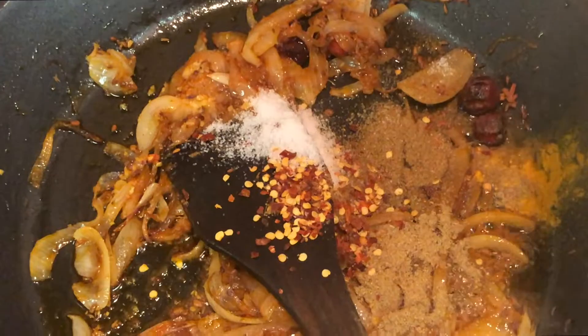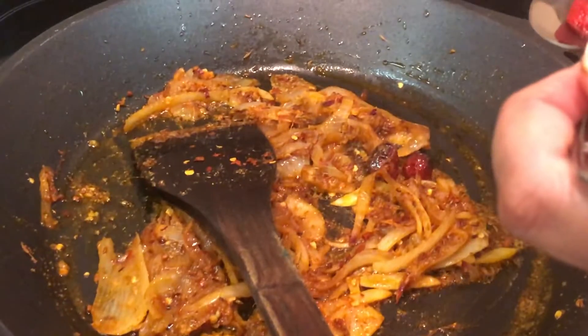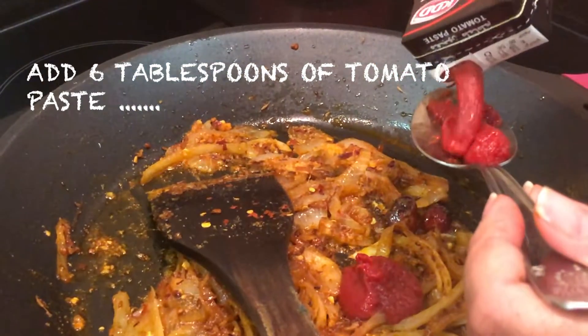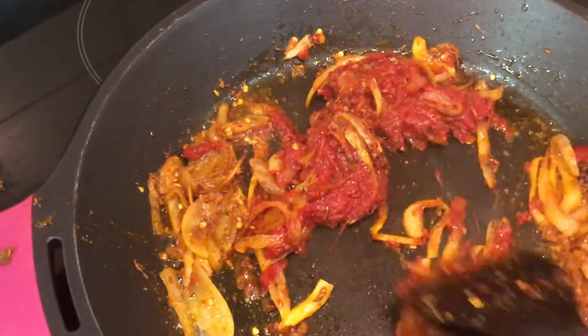Once you've mixed them, get some tomato paste. Add six tablespoons of tomato paste to the mixture, or you can add two medium fresh tomatoes or one large tomato. Mix that in.